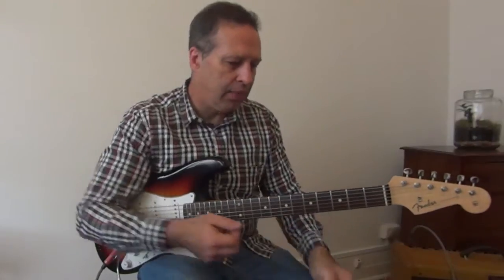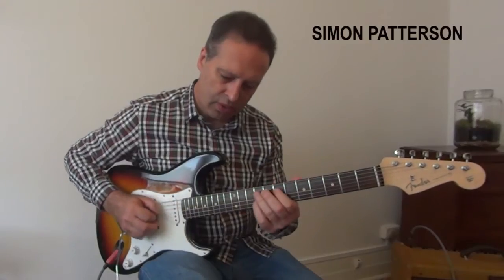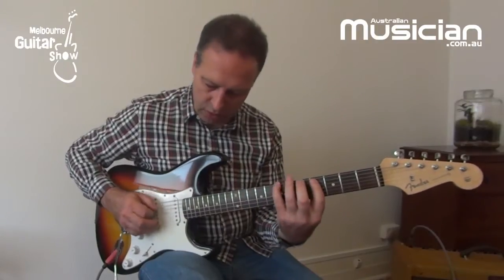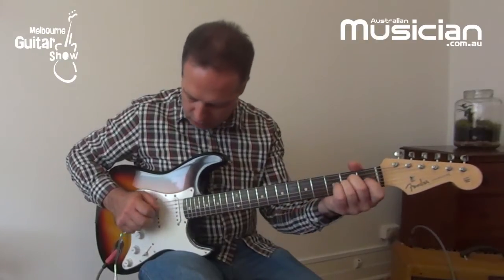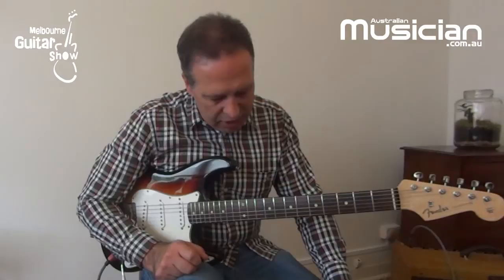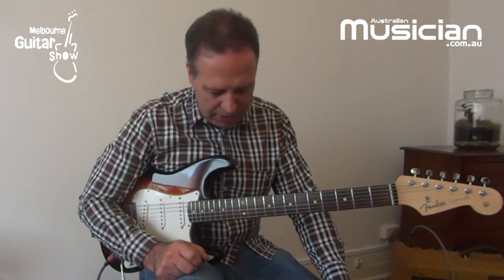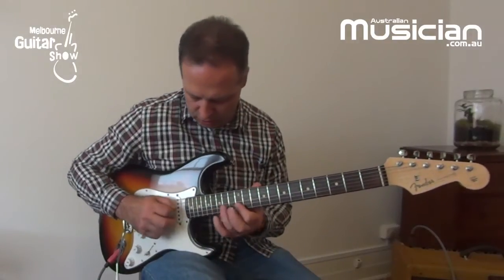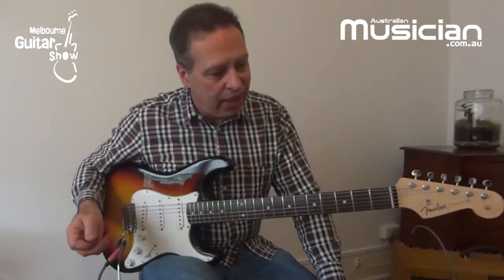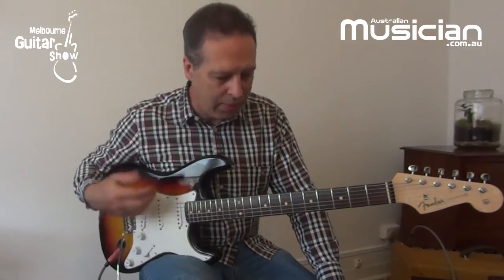As an example of thinking about harmony, I thought I might take a chord such as an E7 chord. Instead of approaching something in a traditional minor pentatonic format, I'd like to talk a little bit about how you might elaborate on that chord and use a few more advanced harmonic things just to add a bit more interest.